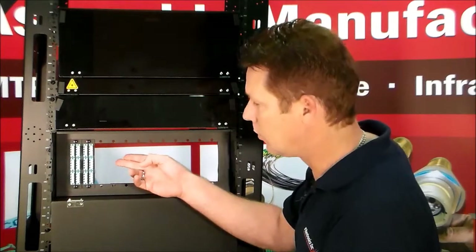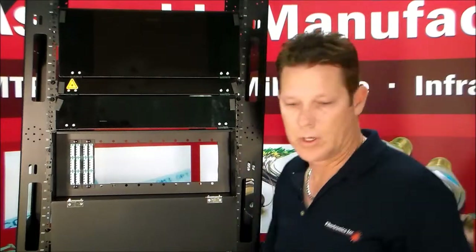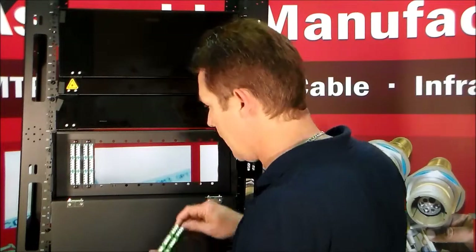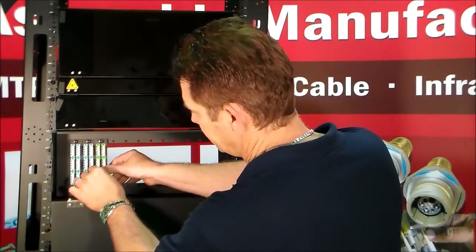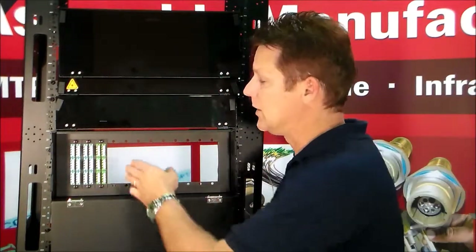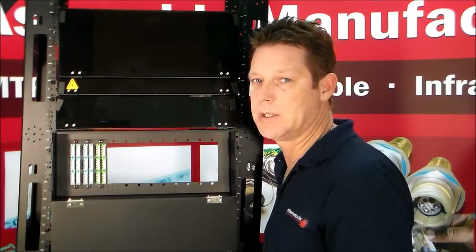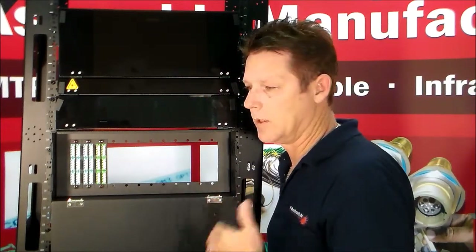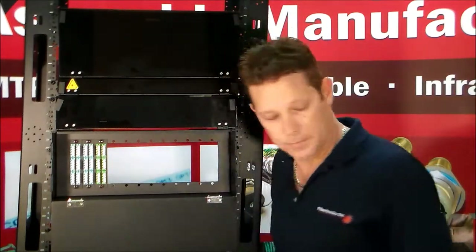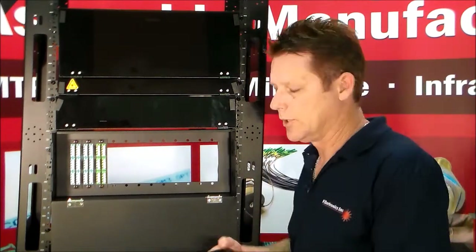Right now in here there are two 24-port LC OM3 adapters, and these adapters plug in. This particular one is the LC APC — you just line up your holes, pop it in, and it's done. These adapter plates are available in 12-fiber LC, 12-fiber SC, ST, FC APC, FC — all the different connector options are available.